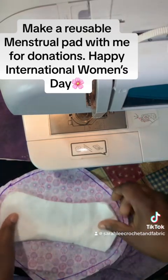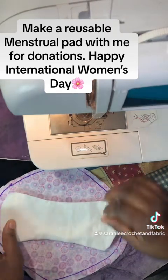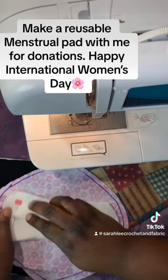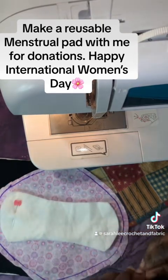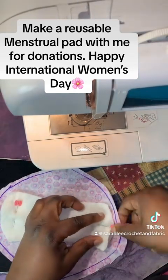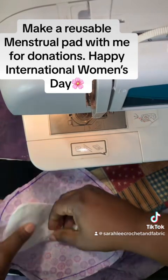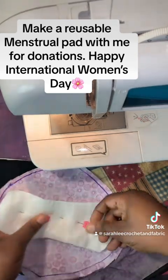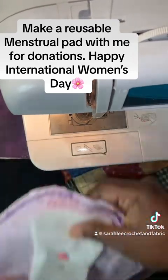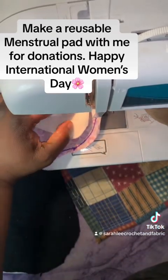First, I go ahead and place the absorbent layer — it's two layers — and I put that as close to the middle as possible on the wrong side of the top layer of fabric, the flannel. Go ahead and pin that the best you can. This part works a little bit better with pinning rather than clips. Make sure you pin it in the middle so you can sew all the way around it. Let's get to the machine.